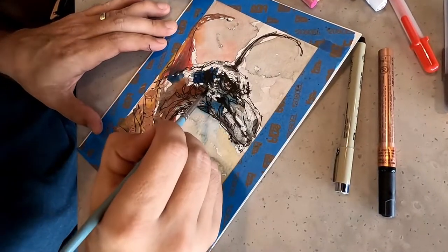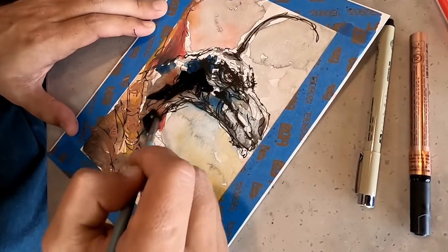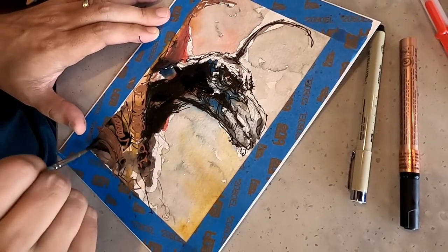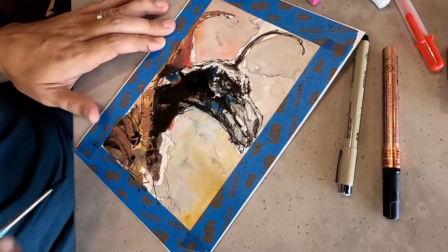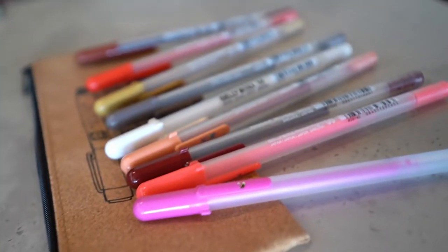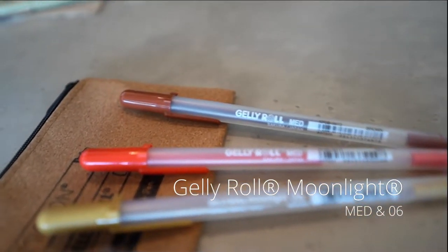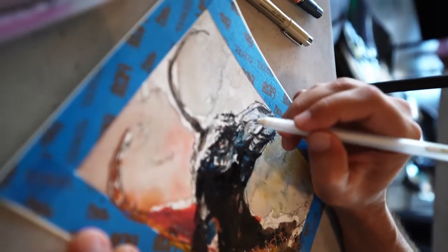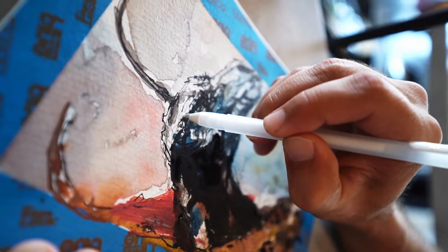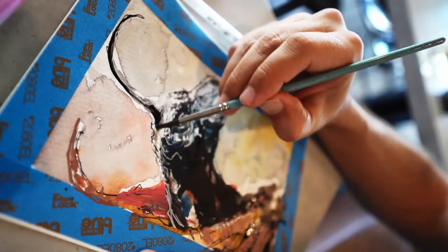An extra wash of shadow here just to create the contrast in the character that's needed. And finally, I'll finish the sketch off using the fine line of my Gelly Roll gel pens, picking out highlights on the Skeksis brow and forehead area. Another quick little wash.